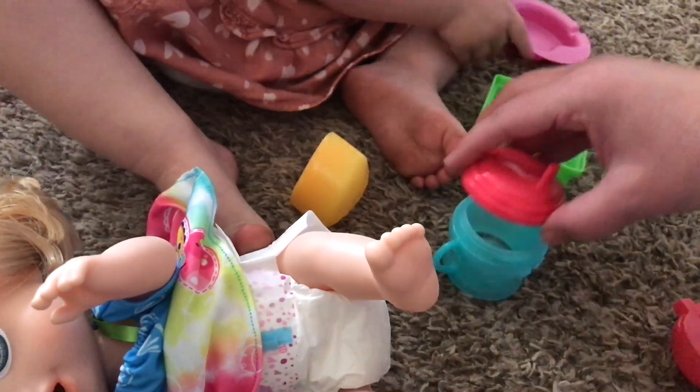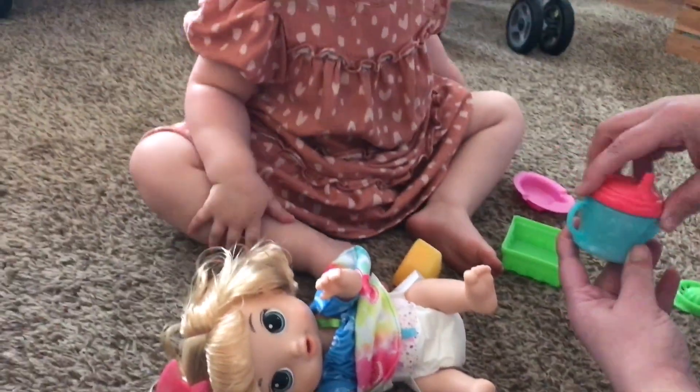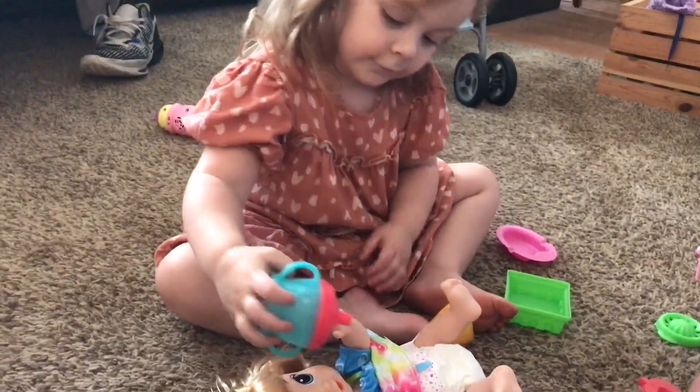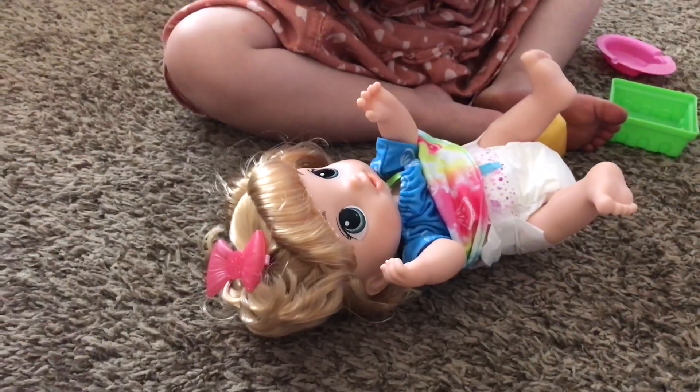Let's put the lid on her bottle. She's thirsty. She's thirsty. Here you go. You want to give her some bottle?